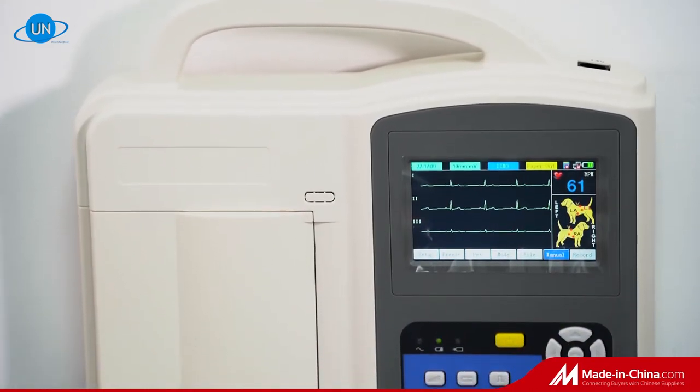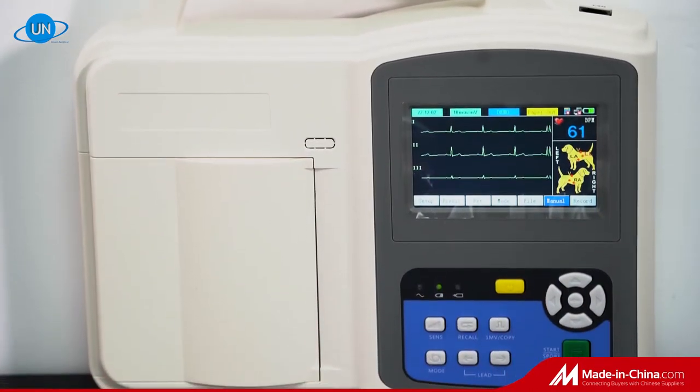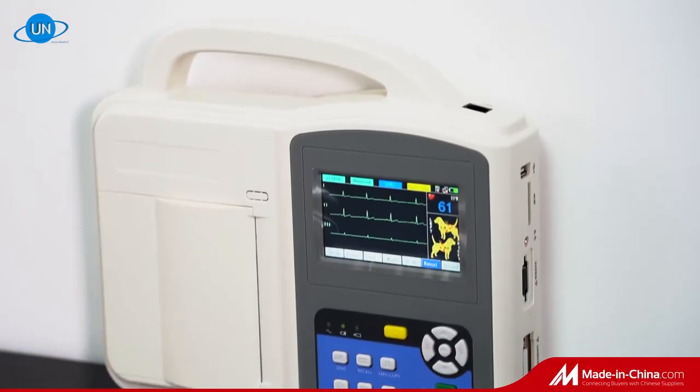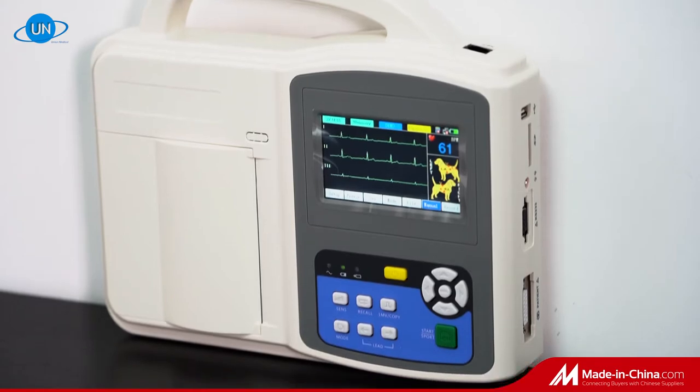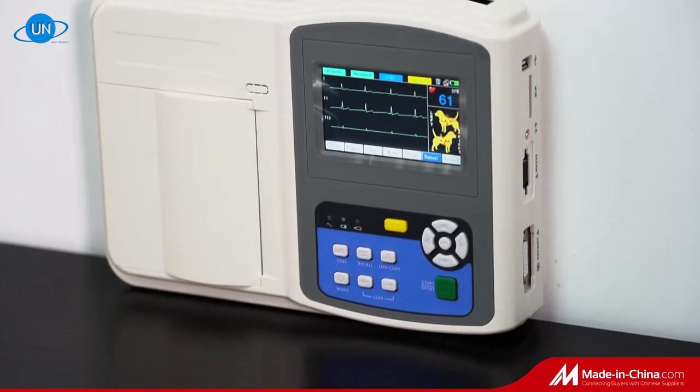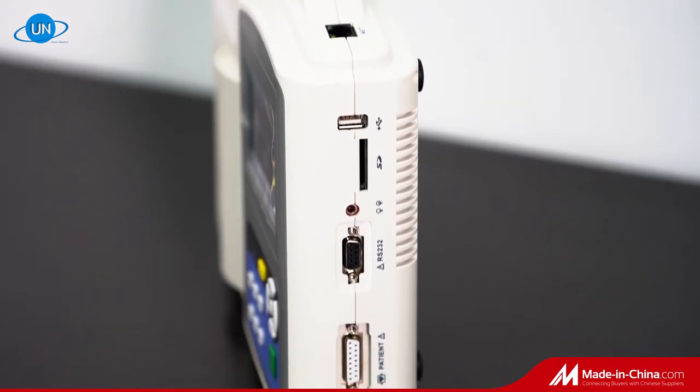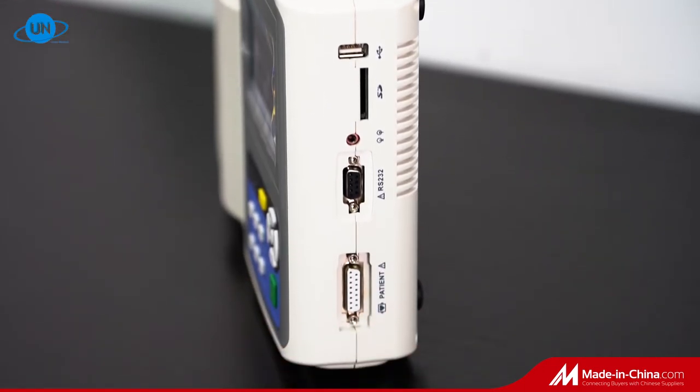Introduction of Wuhan UN Medical Veterinary ECG Machine. The UN-8003V is a veterinary-use 3-channel electrocardiograph with a 4.3-inch touchscreen for easy operation.